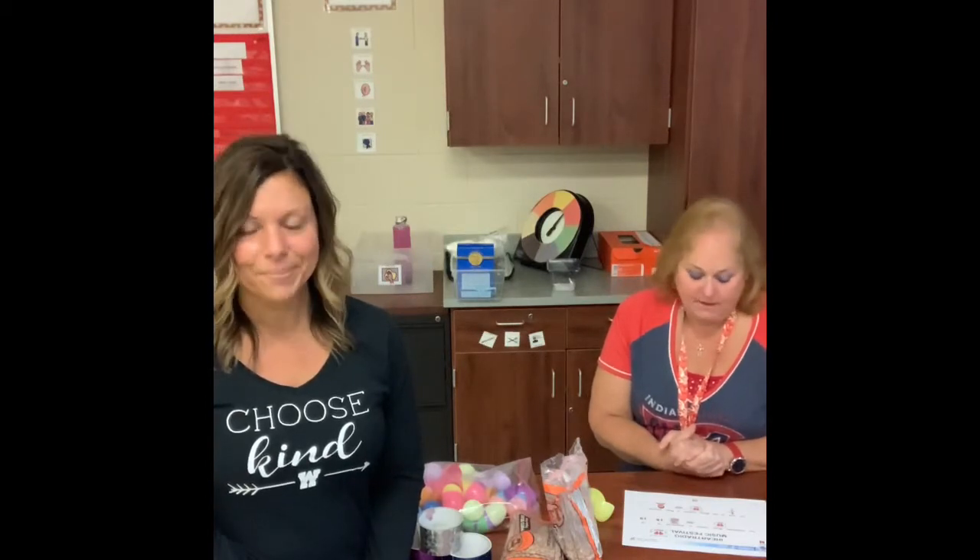iHeartRadio Music Festival. The iHeartRadio Music Festival is September 18th and 19th. The host of the music festival is Ryan Seacrest — everybody knows who Ryan Seacrest is from American Idol. The music festival is usually in an arena, and many music fans usually go to the arena to watch popular singers and bands perform.